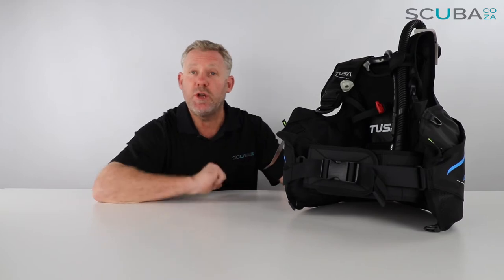Hey guys, Kevin here, your scuba professional, and today we are here to review the Tusa Crestline BCD that we've got available on our site. This is one of Tusa's new entry to mid-range BCDs which we know is going to prove super popular in the diving community.